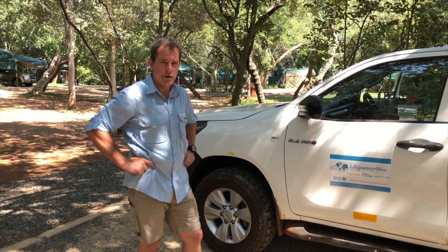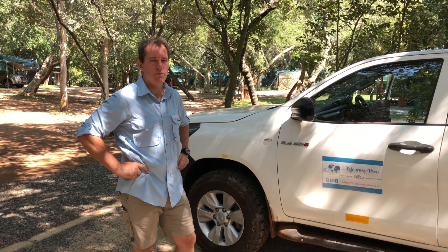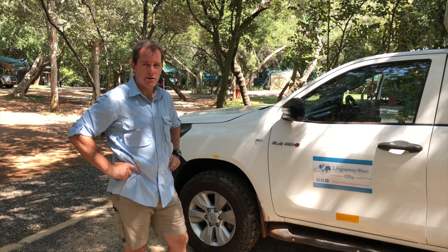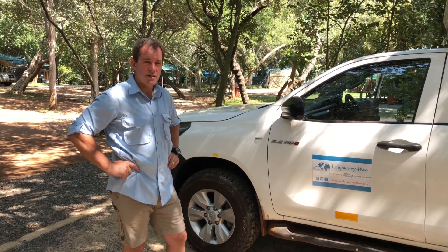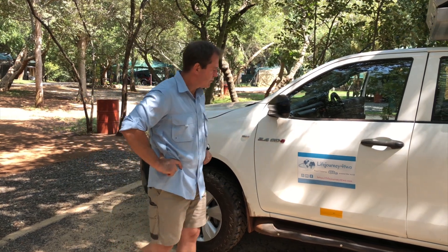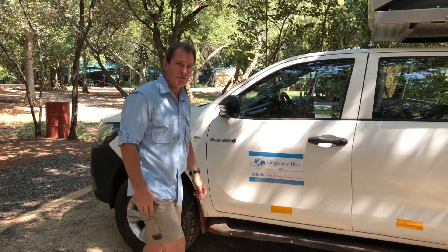This is our 2017 Toyota Diesel Hilux 2.4. We bought it when we arrived in South Africa and we're a few days into our preparation before we take off. We've got our Life Journey for Two decals in place.